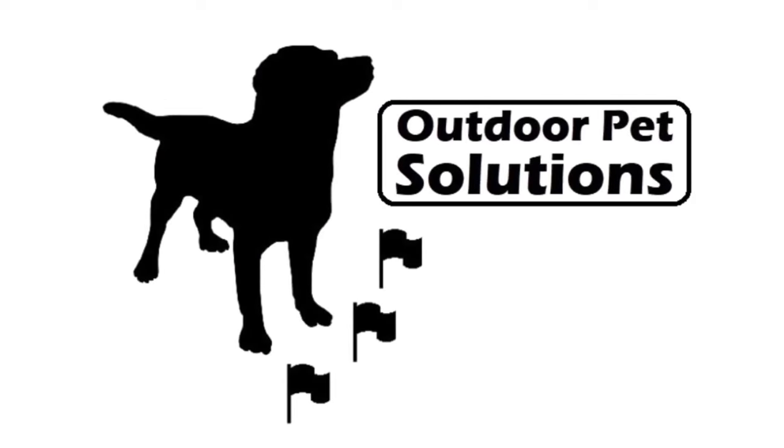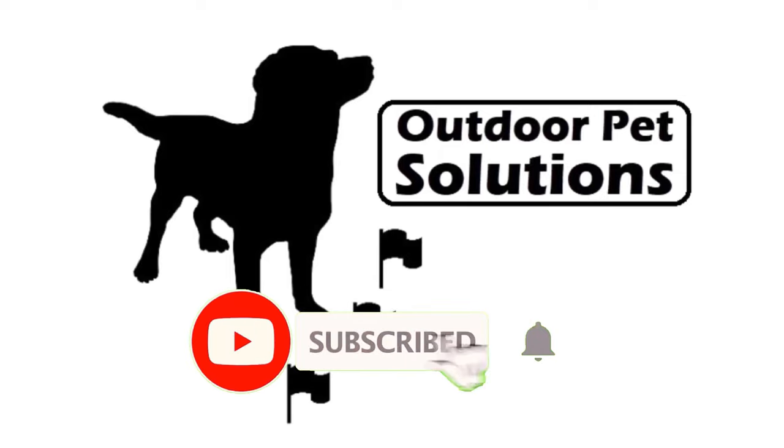Let's do this. Strapping up. The debate ends today. Hey folks, it's Adam with Outdoor Pet Solutions. Today we're talking about the differences between wired and wireless dog fencing. The debate has gone on long enough and we're here to lay down the facts so that you can make a decision for what's best for you and your dog.